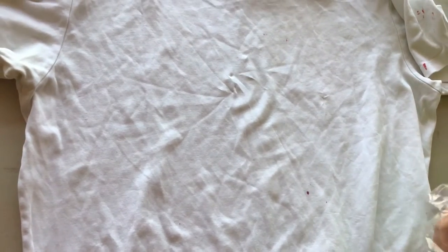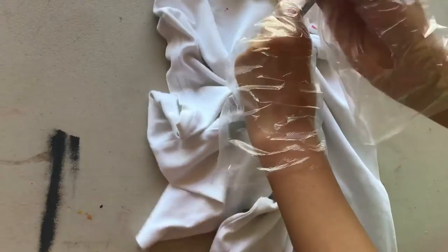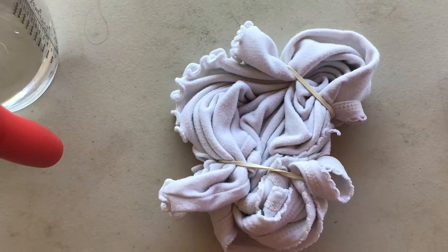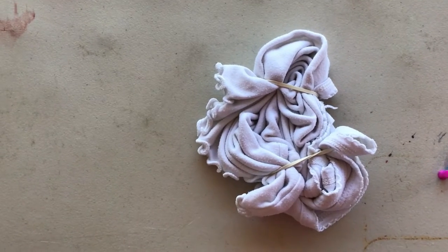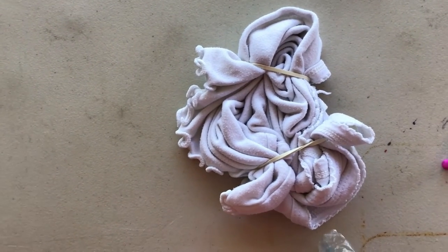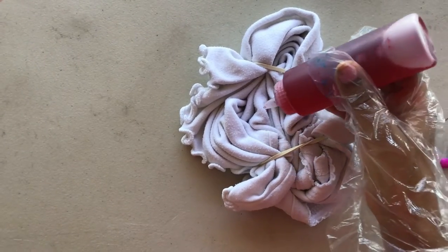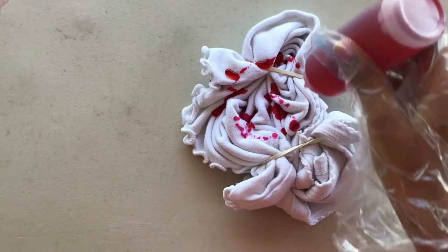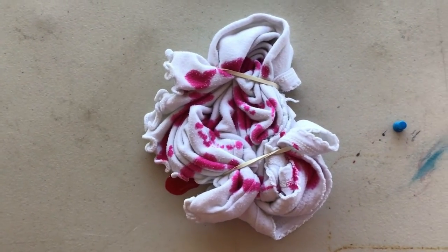Okay, I'm going to make a swirl, so I'm going to get a fork to twist it. You can use any kinds of tools you need to do the swirl. You're going to use a rubber band to secure it. Now I'm going to add pink, but you can do whatever you want and be as creative as you want. Now I'm going to add the second color, which is blue.